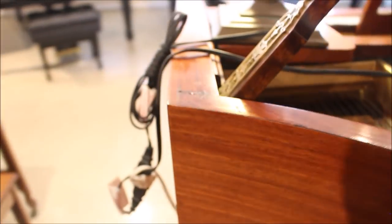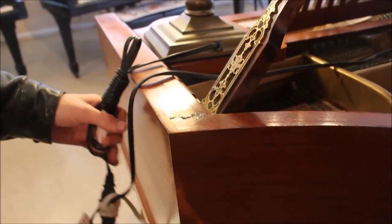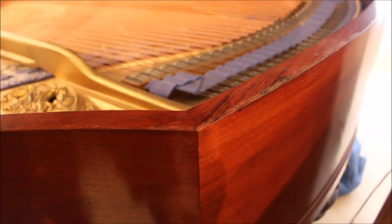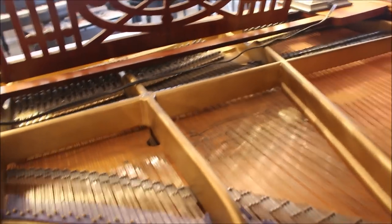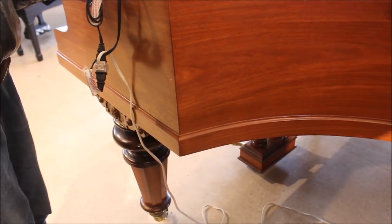Another thing I wanted to point out about this piano is the case design — it's rather interesting. On a more modern piano, the side gently curves in and then curves again at the end into a nice curved shape at the back. But on this piano, there are separate pieces of wood that create corners — here on the side, on the front, and also at the back. The reason this is done is because that's the way harpsichords are built. The frame is actually constructed out of separate pieces of wood glued together to form the rim.